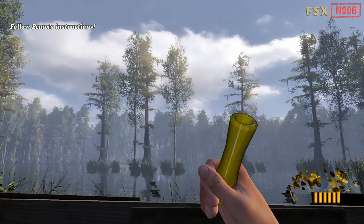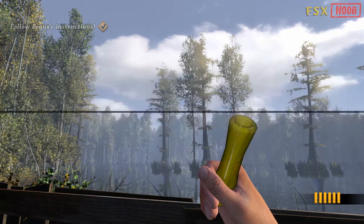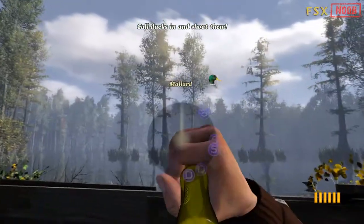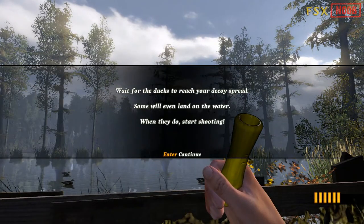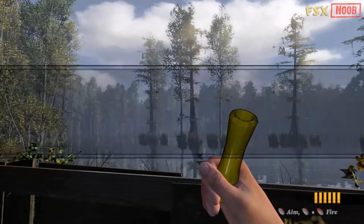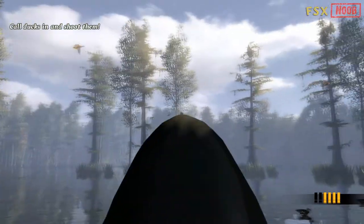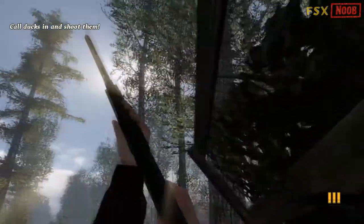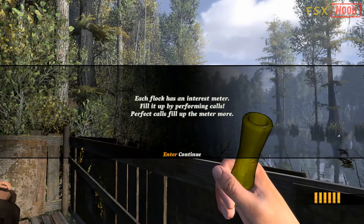First thing, you've got to keep an eye out for them. Look for a flock. It's all right, John Luke. Try it again. Light them up. That's all right. You'll get the hang of it. I'm going to keep quiet. You try calling them in and shooting them on your own.